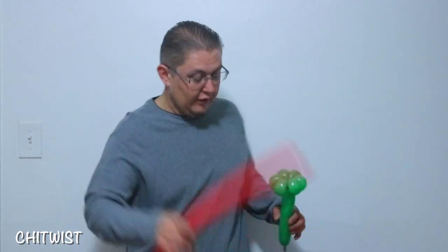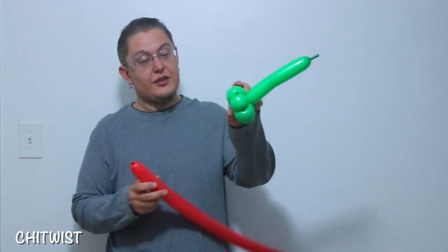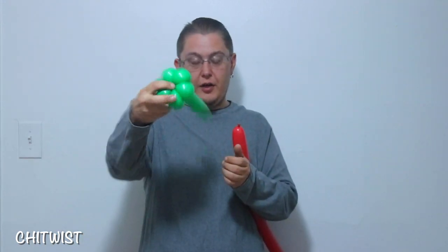That is going to be the base for your headband, or hairband if you'd like to call it that. Next you're going to go ahead and grab a red 260 with about a six inch tail, and kind of fit it right into the cluster here in the middle.